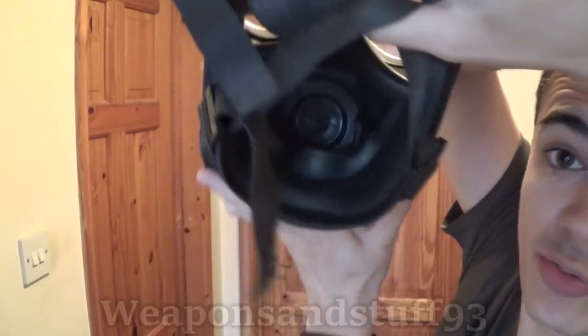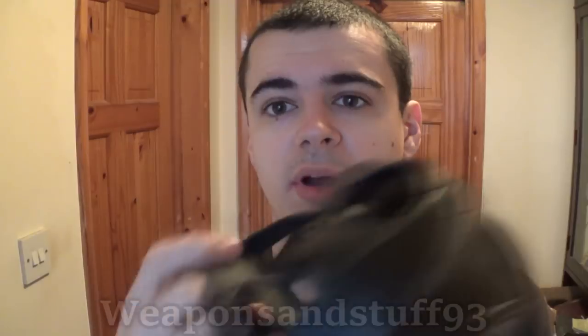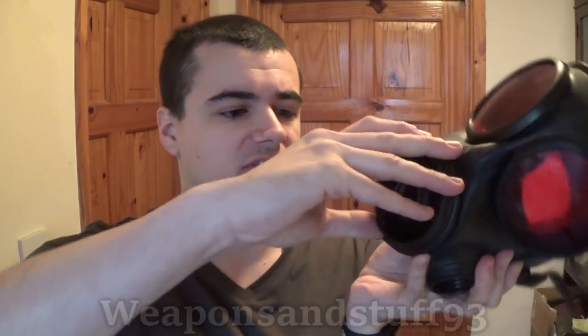You get a good field of view with this mask on, and it has an oral-nasal cup on the inside so it won't fog up too much. It's a very comfortable mask with rubber straps - you adjust them by unclipping, pulling through as much as you want, then clipping to keep your size. The straps are also a bit stretchy, making it easier to take on and off.